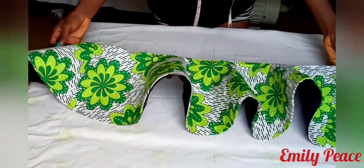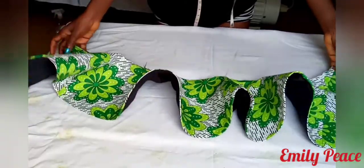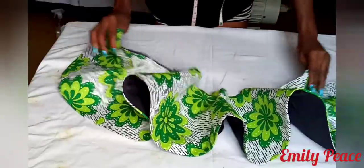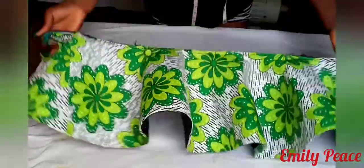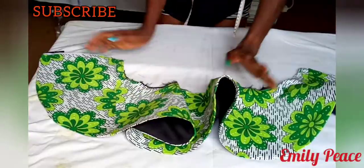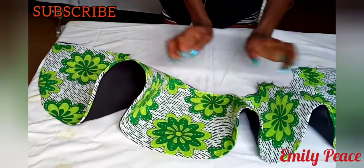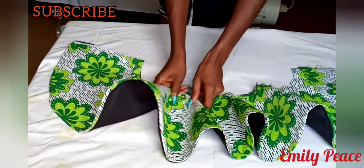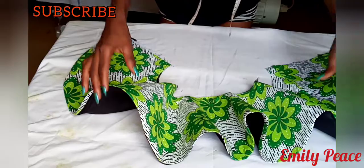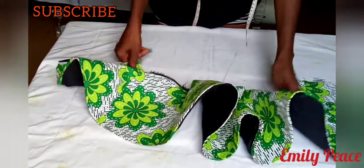Hello guys, welcome back to my channel. Thank you so much for stopping by. On today's video, I'm going to be showing you how to make your peplum stand out using a crinoline. As you can see, it's very beautiful and it's also easy to make. Before we get into the video, if you are not subscribed to my channel already, please hit the subscribe button and turn on notifications. This is what I achieved using a crinoline.